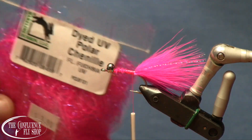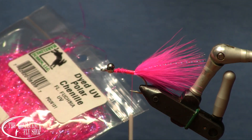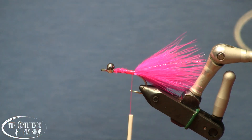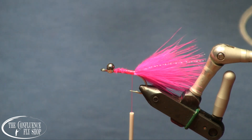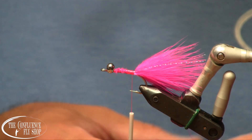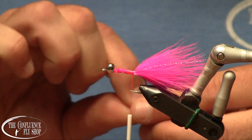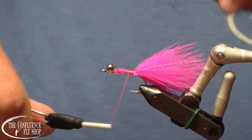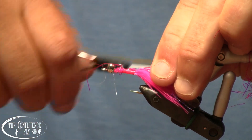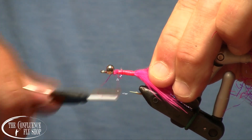Our body is going to be another one of my favorites — this is a fluorescent UV fuchsia polar chenille. It's good stuff. The hot pink works really well also. I do find that depending on the river and depending on the fish, some shades of pink work better at times than others. So it's worth tying this one up in a few different hues. Sometimes pink and white too — you can do the body with UV pearl polar chenille and get yourself a little bit of contrast.